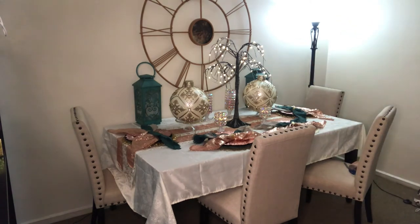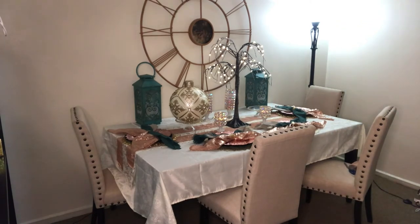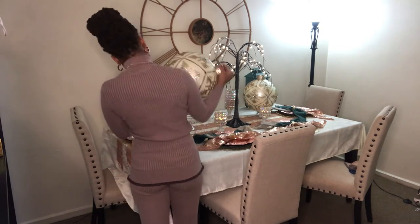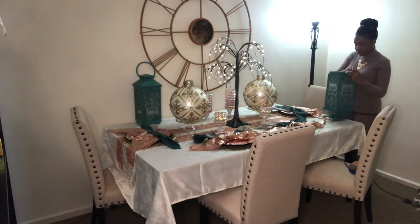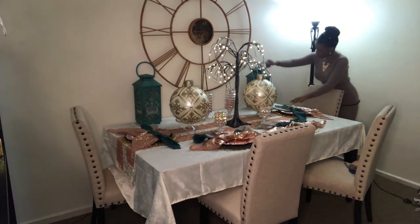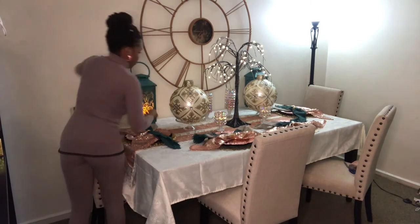Now I'm turning on the ornament lights to make sure everything looks good and nicely accented. I got those from QVC. I'm also turning on the teal lanterns — lantern number one is on and positioned properly, and now I'm turning on lantern number two so you can see how they look lit up.